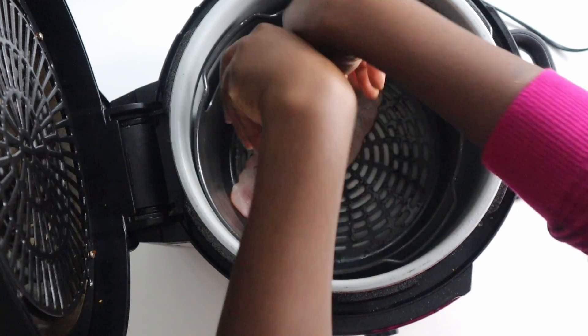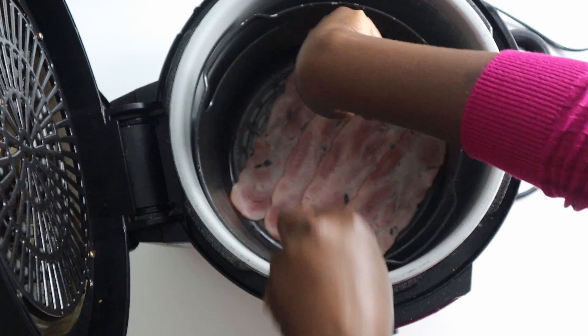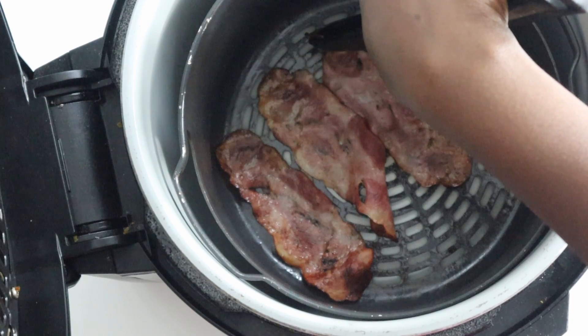To start, preheat your air fryer and place the bacon slices in a single layer inside your air fryer basket. Air fry at 360 degrees Fahrenheit, that's about 180 degrees Celsius, making sure to flip mid cooking.